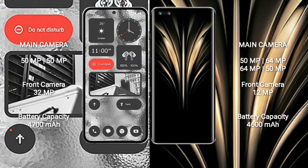Nothing Phone 2 features a dual rear camera setup: 50MP plus 50MP, and a 32MP front camera. Honor Magic 4 Ultimate features a quad rear camera setup: 50MP plus 64MP plus 64MP plus 50MP, and a 12MP front camera.